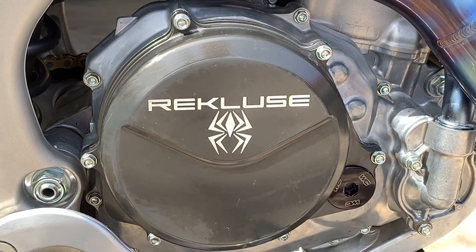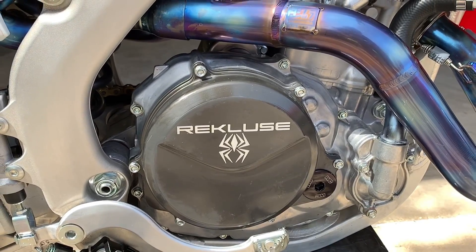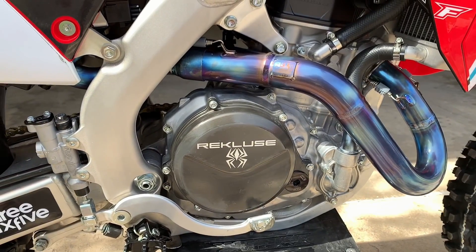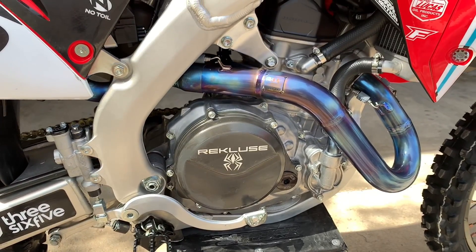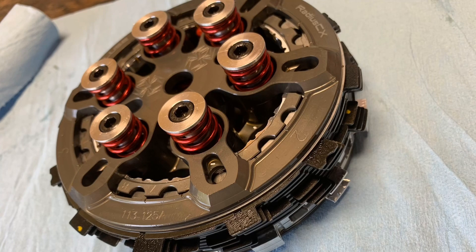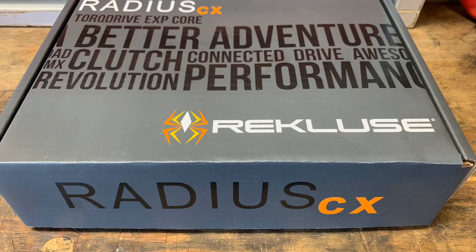When I used to think of Recluse, I would think of woods riding and trail riding, but I never really thought about manual clutches. I ran their torque drive clutch, which is their manual clutch, for a few years and always had really good luck with it. But in this bike I've got the Recluse Radius CX Auto Clutch. It takes some getting used to — the engine braking being gone and things like that — but I'm really getting used to it and starting to like it a lot.